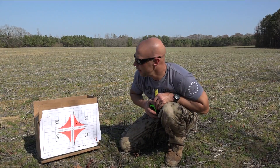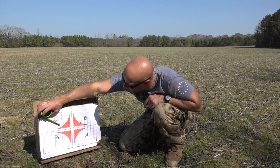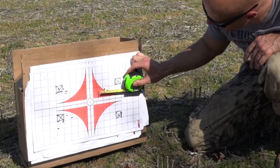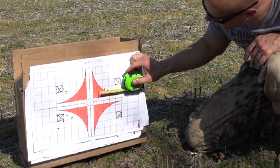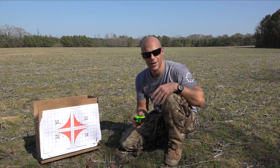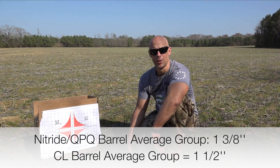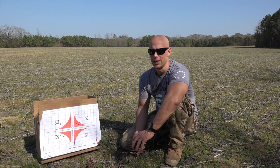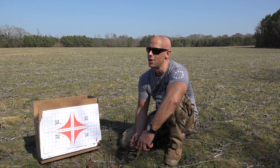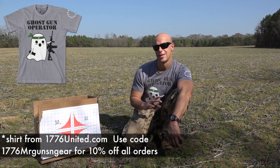Two and a quarter inches for the M193 with that one. Then up to the Gorilla — center to center we're right at an inch on that one. Then over here to the Freedom 69-grain: inch and three-eighths on that. I'll put the average group size down below for both the melonite and the chrome-lined. Certainly both of them are shooting well. The plan is we're going to get a full-auto lower out here, I have 5,000 rounds of that M193 from Freedom, and we're going to shoot the guns until they break and see what the failure point is — because again, they're the exact same barrel.